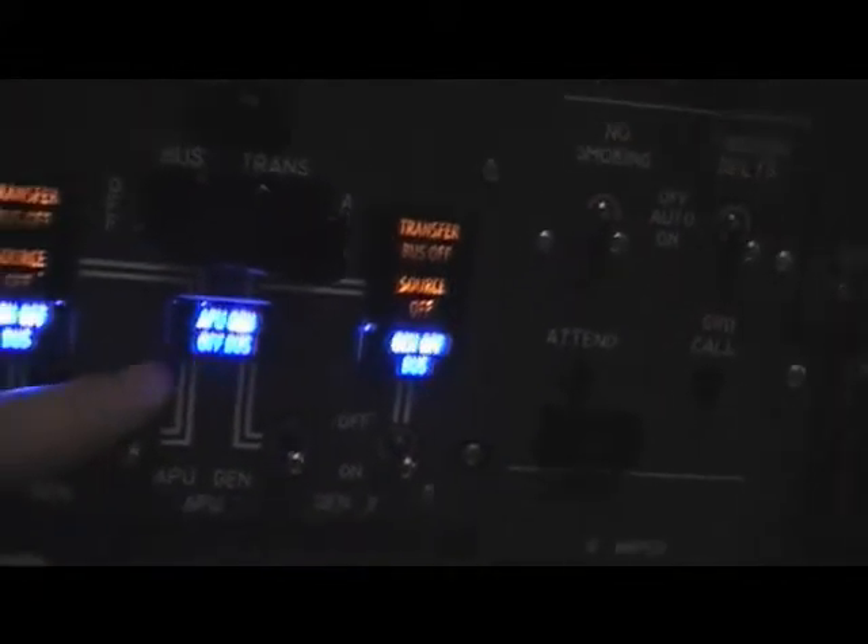The next thing we would enable is the standby power, and then we will start the APU. The APU is starting — as you can see, until now there is no servo built in, but in the background the servo is running already. It will take a couple of seconds until the APU ready light will show up. The APU is now available and you can hear the background noise from CIMA Bionics.